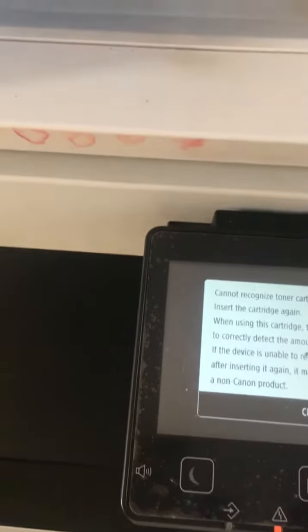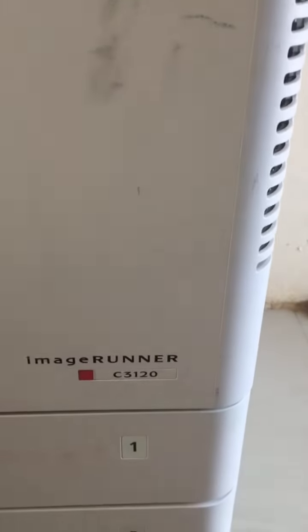Hello everyone, welcome to V Media and welcome to the Canon Image Runner C3120 printer.